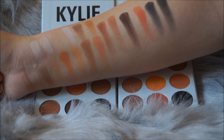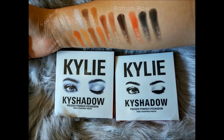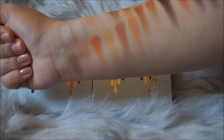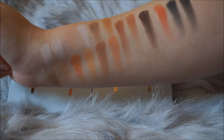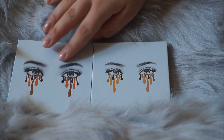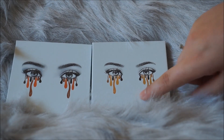Here are the swatches — the first swatch in every set is the real one and the second swatch is the fake one. As far as pigment, I think they are both pretty much the same in terms of pigmentation, though the colors differ in some of them. The fake one does have pretty colors as well, but it is a really bad copy if you know what the real one looks like. The shadows in the fake one are not as buttery as in the real one — some were kind of grainy, not all of them, but just a few.